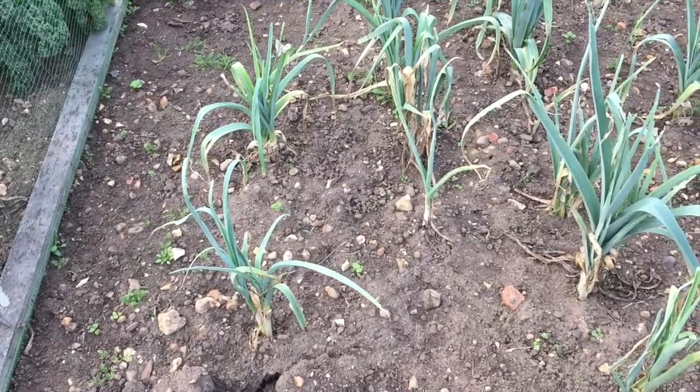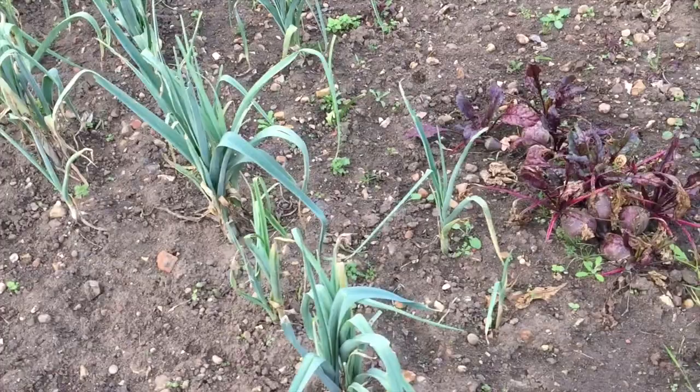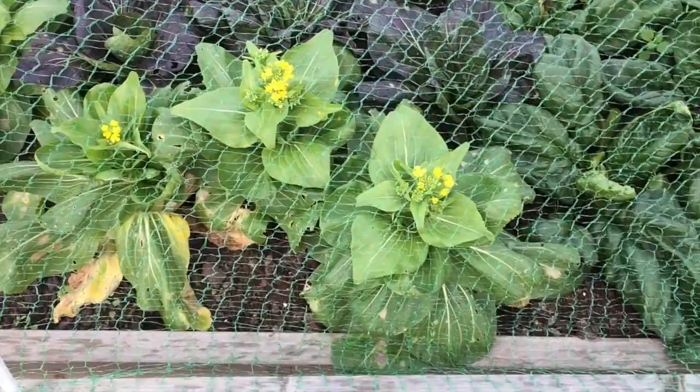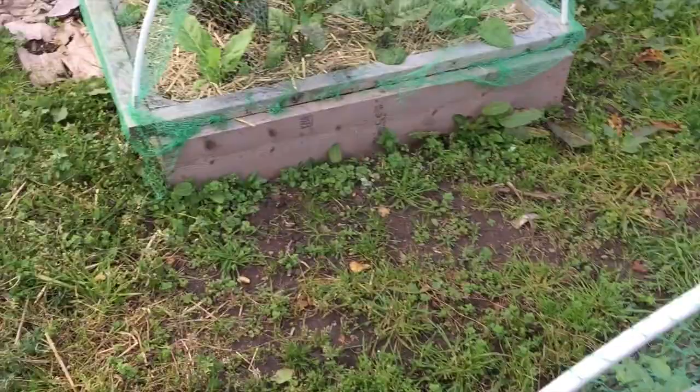I'm going to harvest some leeks as well, although they look a bit thin. They are lovely though — I've had a couple and you just use three instead of one and they're lovely and sweet. I'm also going to harvest some beetroot today. My pak choi has actually put up some flowers, so that's not great. I'm going to harvest a couple of pak choi and a couple of spring onions. The swiss chard is growing well, and my winter cabbage is doing well over there too.